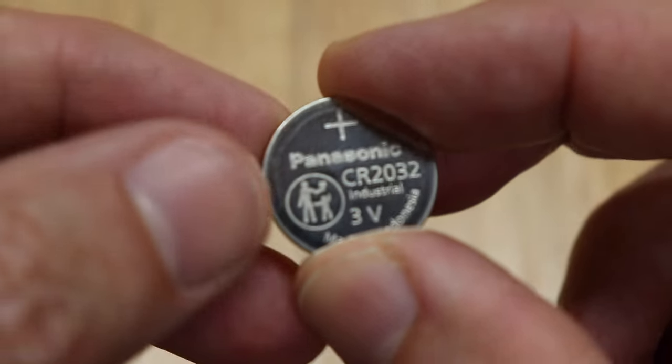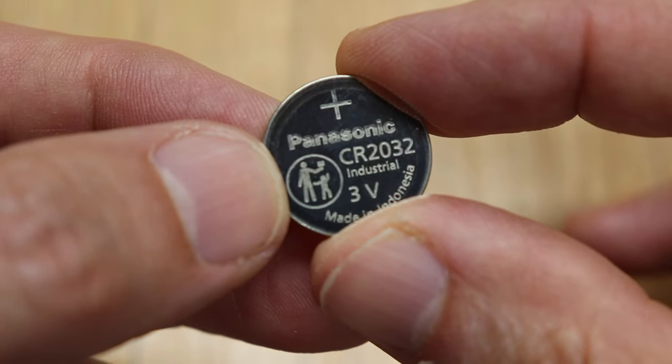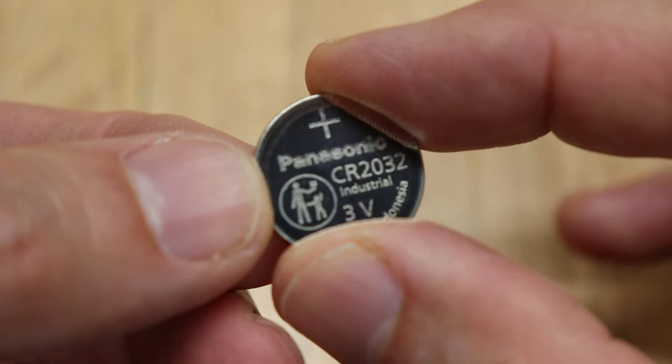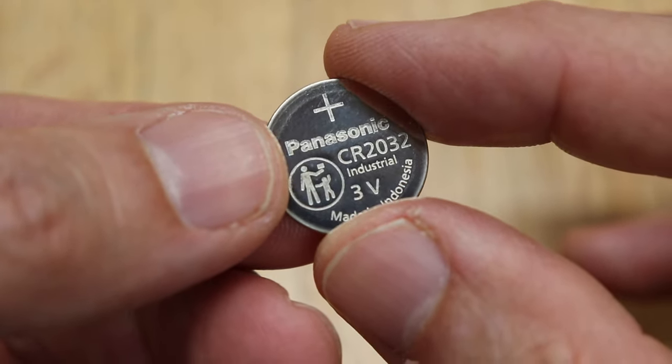Now get yourself a CR2032 battery. This one says 'industrial' on it, but any CR2032 battery will work just fine. If you're looking for one, I'll have it linked in the description below.